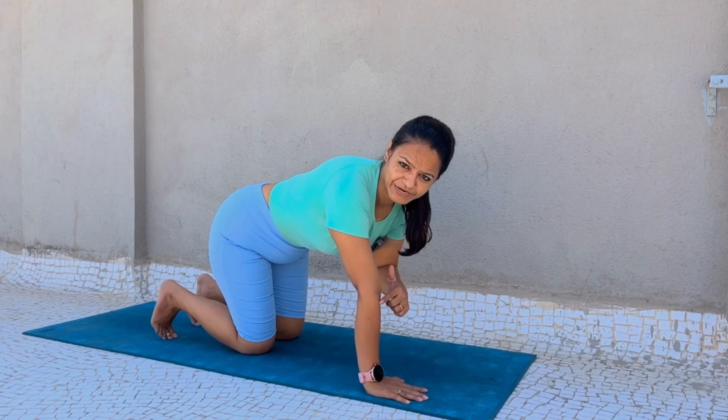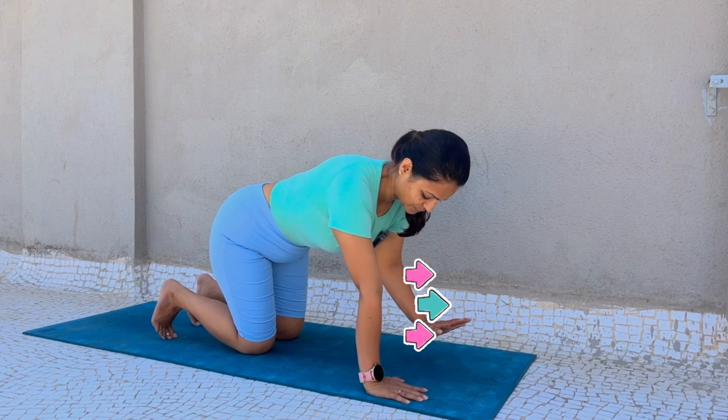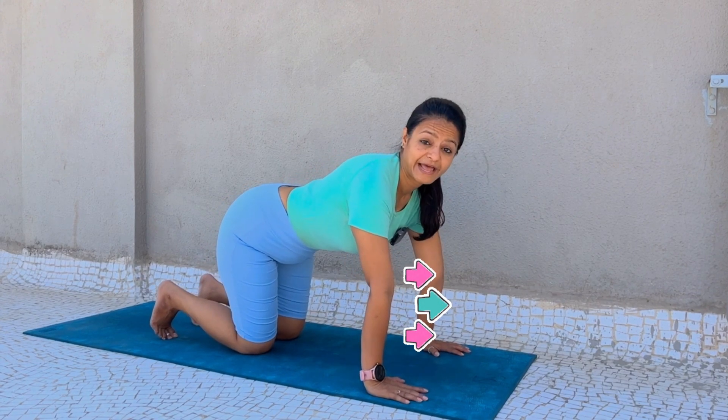This is known as the eye of your elbow. When the eyes of your elbows are pointing outward, that means your elbows are hyperextended.